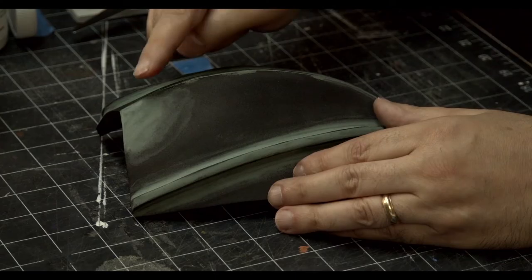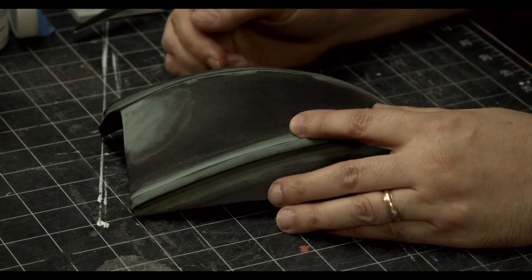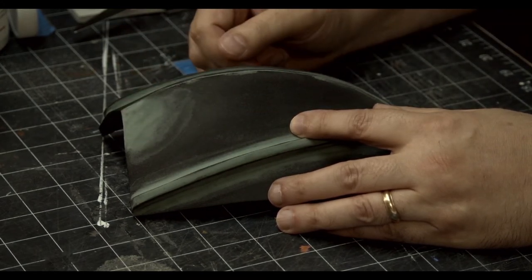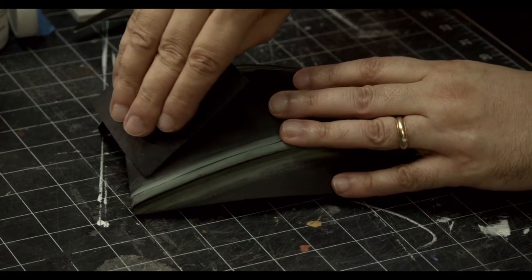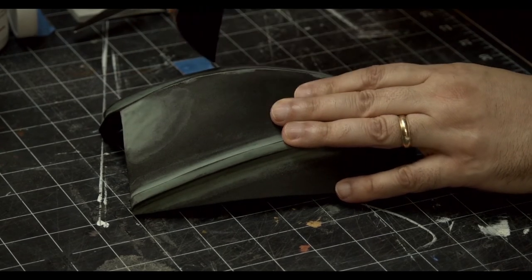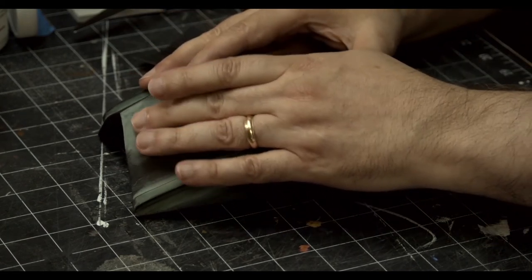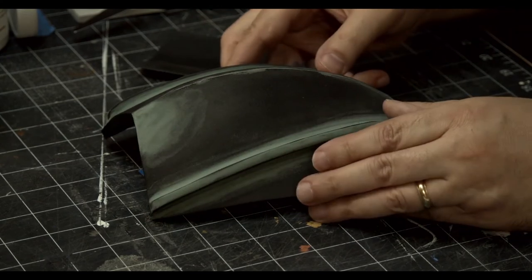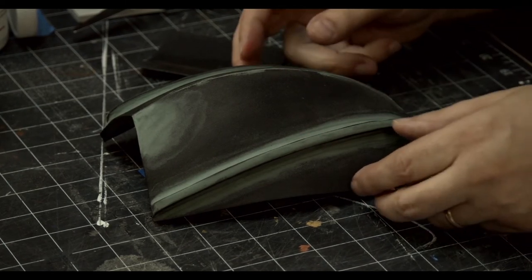Another good use for gap filler is low spots. I've already done it here — this is green-tinted gap filler from the testing stage. I put some gap filler in there, then took a piece of plastic and easily went over it. The plastic curved to the general curve of the foam and filled it in, so I no longer have a dip there. That's especially nice on helmets when you're trying to create a nice round effect and you have a little wobble in the foam.